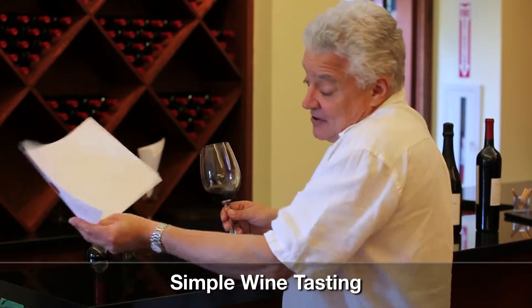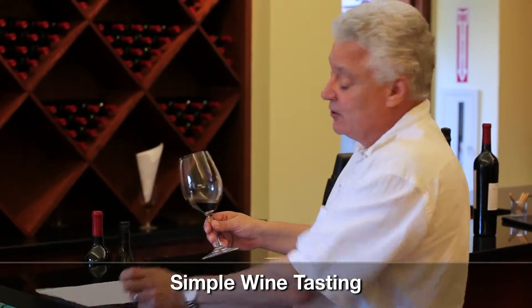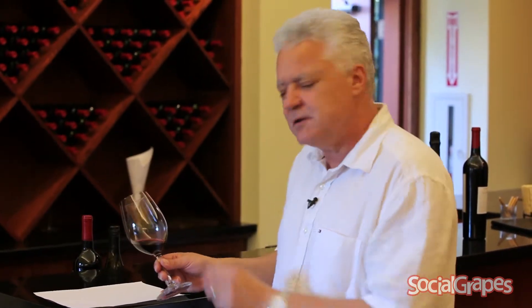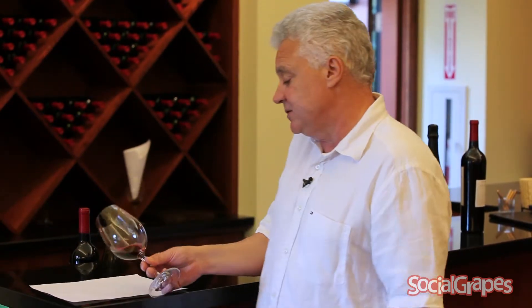First thing to do, if you can, just get a white piece of paper, but if not, just at home have a look at the colour of the wine. Colour tells you a lot about the wine. Young red wines are meant to be really purple, and older red wines more brick orange, and white wines are meant to be sort of pale straw colour — so you can tell a lot by the colour.